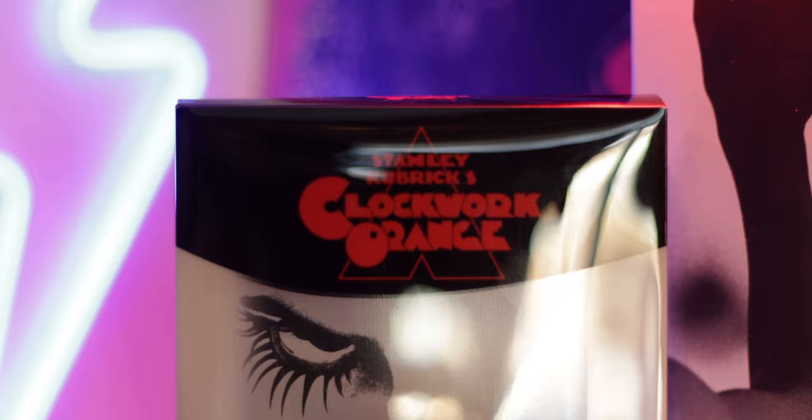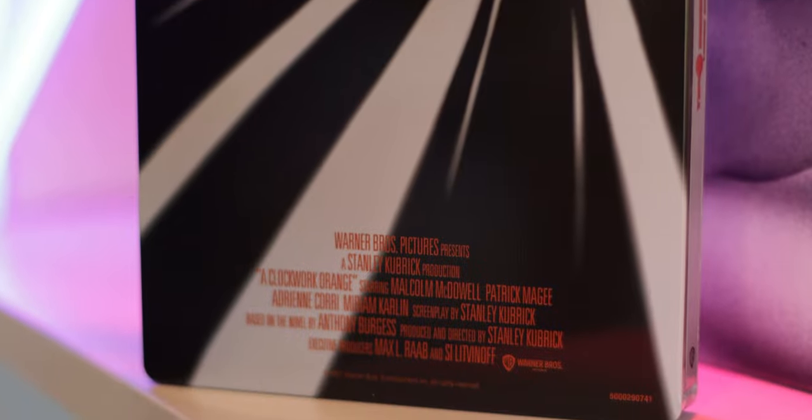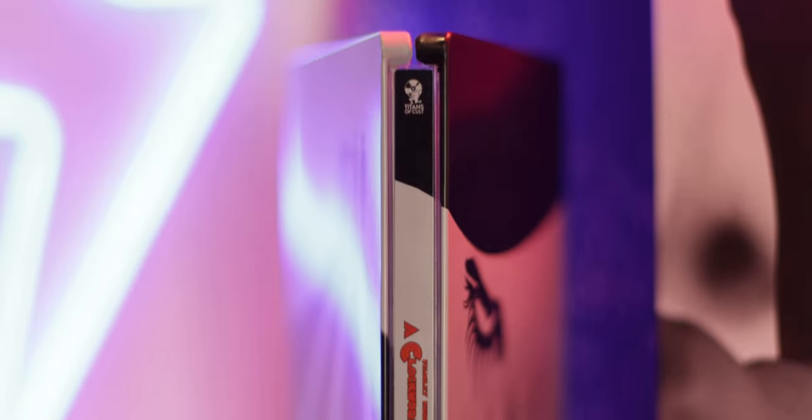This is the Titans of Cult release of Kubrick's A Clockwork Orange, the 1971 movie. There's a nice steelbook in here, really nice artwork on the steelbook. We get two pin badges, which seems to be the thing with Titans of Cult. This is a 4K disc and I will mention I am going to compare it to the Blu-ray version of A Clockwork Orange out of that red and black Kubrick box set that came a year or so ago. So we're going to compare this 4K to this Blu-ray. Let's get into the comparison.